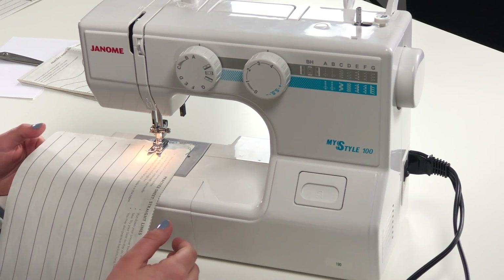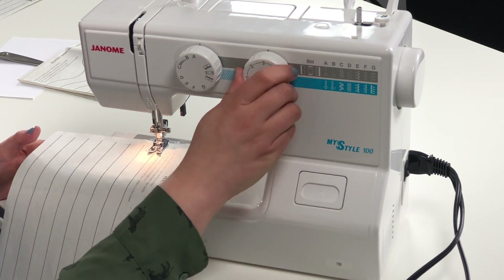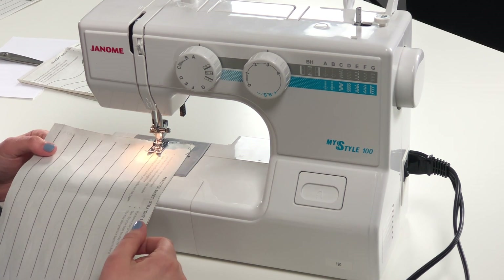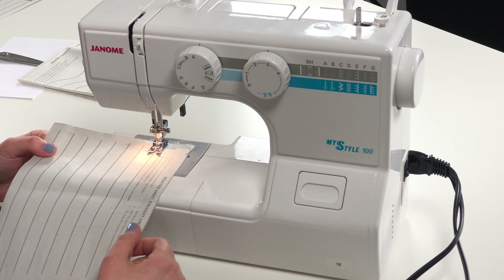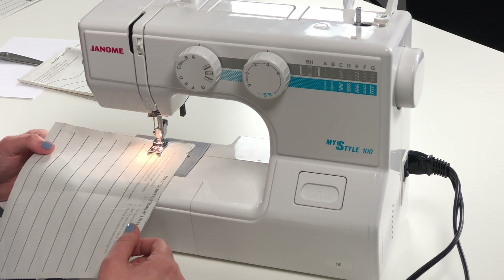I'm right there on the line and that's looking great. You want to make sure your stitches are set up properly — we're going to be using a two and a half and we're going to be on letter A for a straight stitch. When you're ready, you want to gently step on the pedal. Usually the harder you step on the pedal the faster it's going to go, so lightly step on the pedal so it doesn't start off too fast.